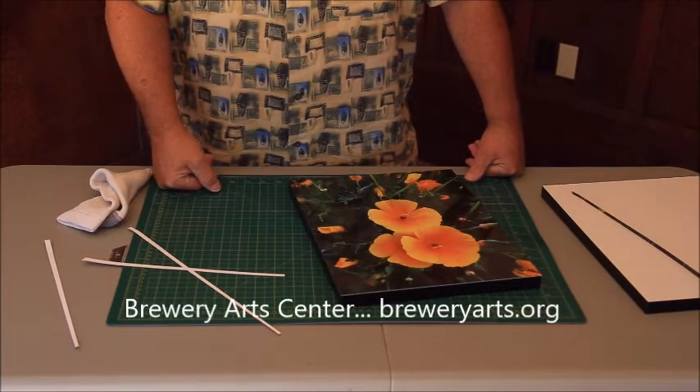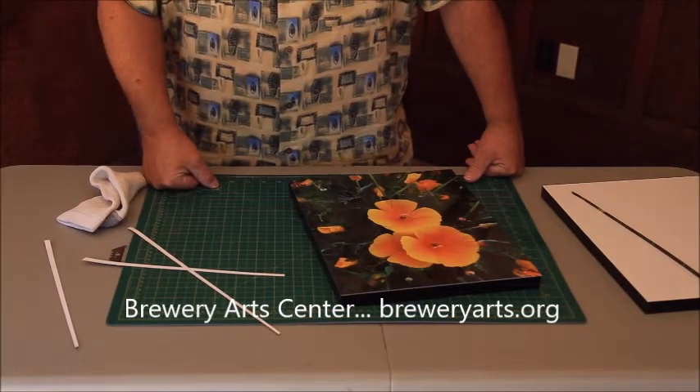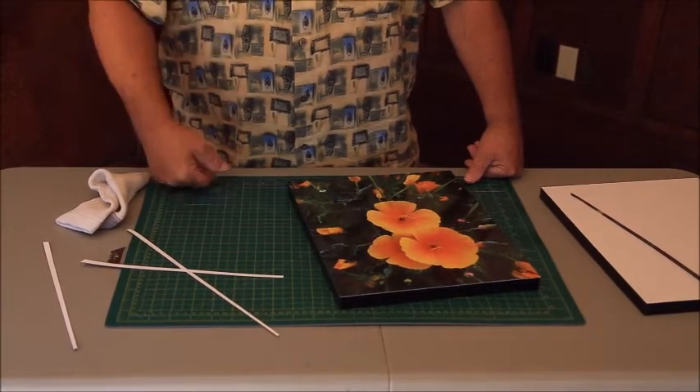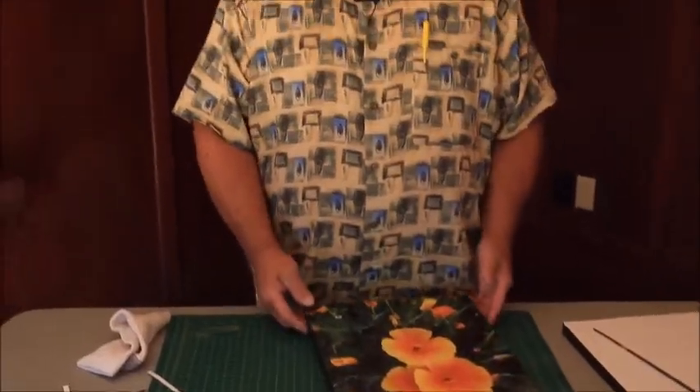Again, I want to thank the folks at the Brewery Arts Center for allowing me to use this facility, and for working with Sarah Morey — she's one of the instructors here and also the camera person. Thank you, Sarah. Tune in next time and we'll be looking at another popular topic that I hope may be of interest to you. Thank you.